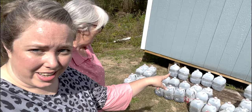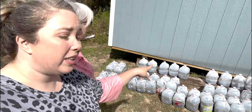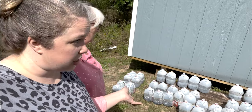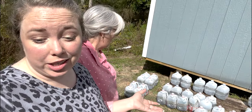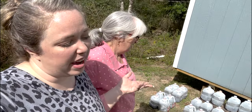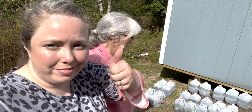Now you can see that most of the ones from yesterday have condensation drops inside the milk jugs. As long as they have condensation drops, we don't need to come over here and mist and water them. But if we come over and there's no condensation, especially the first two or three weeks while they're germinating, go ahead and mist them — and after that, maybe every two or three days. We'll keep you updated. See you later, bye!